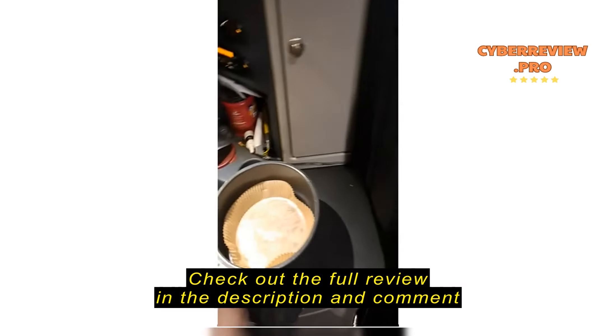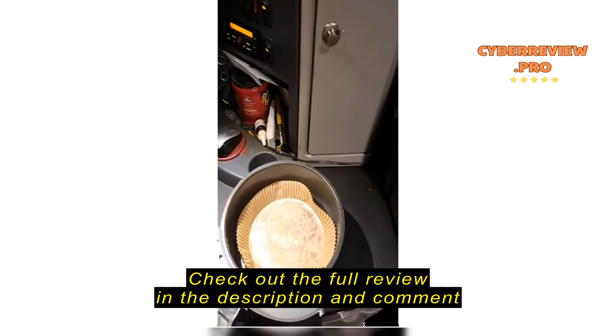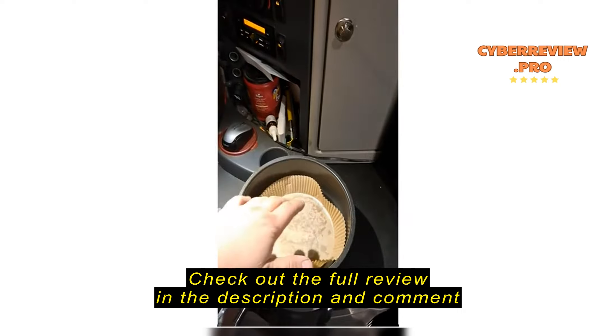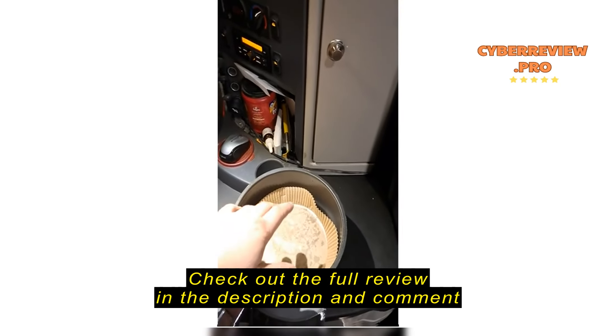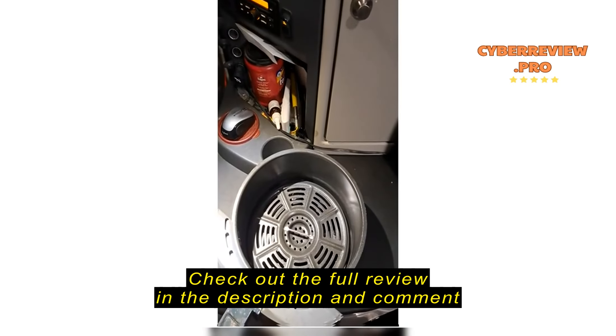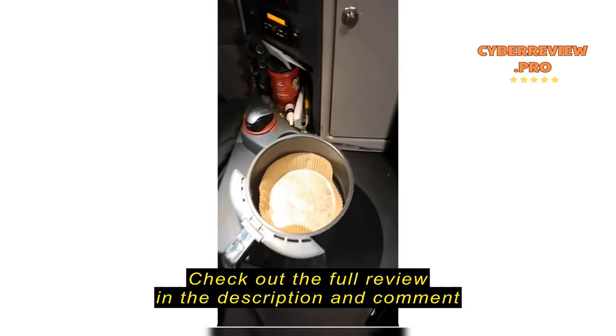And a little dish soap and scrubbing and then dumping it out my window, which is quite frankly disgusting. But look at this — I got the liner in here. I have cooked three meals; I changed the liner after every meal, but I have cooked three meals in this this week since buying these liners.